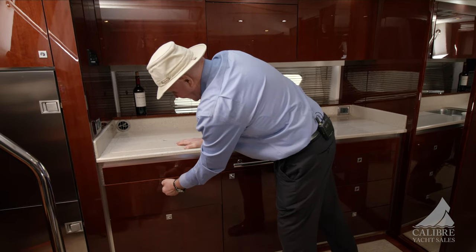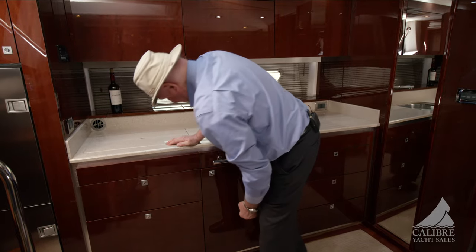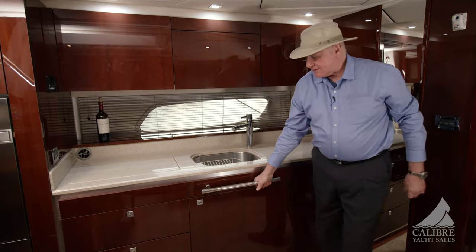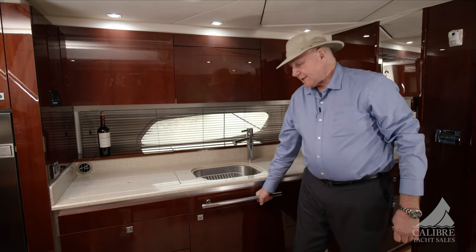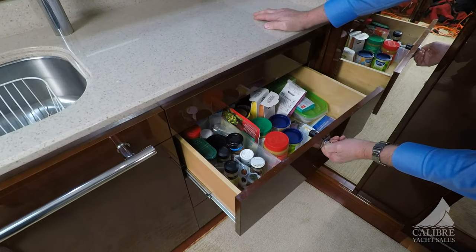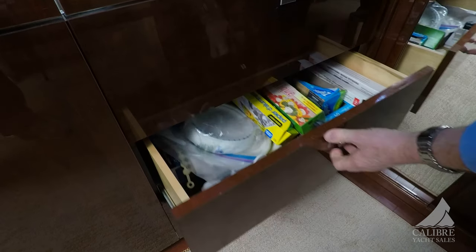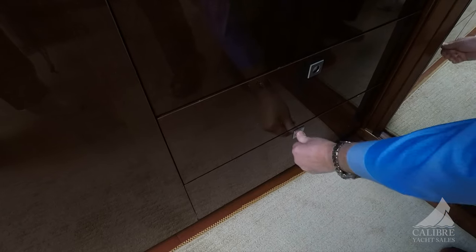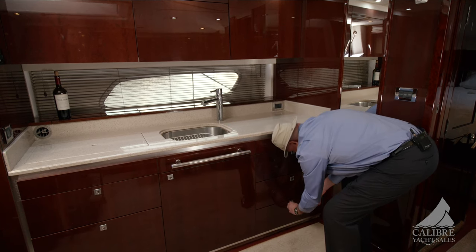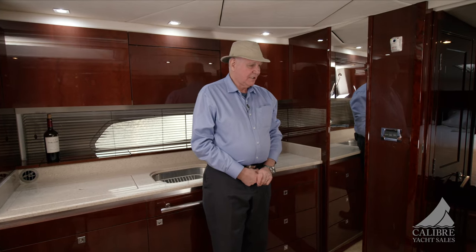Right here you've got your cutlery, and below there's a good assortment. The latches have push buttons to lock everything in place. All your cleaning supplies are underneath the sink. And when you're working down here underway, it's nice to have a grab handle right there. There's more storage below as well — paper plates and other things — and all of your cups are stored right here. Having this mirror here just gives the whole space a little more dimension, which is really nice.